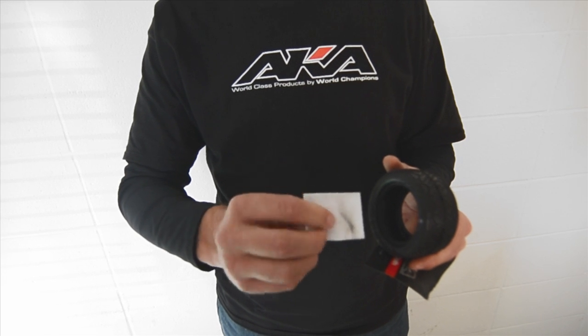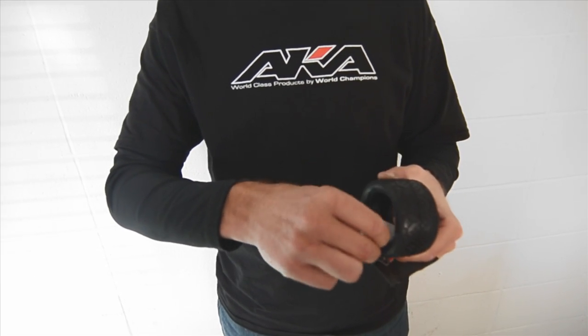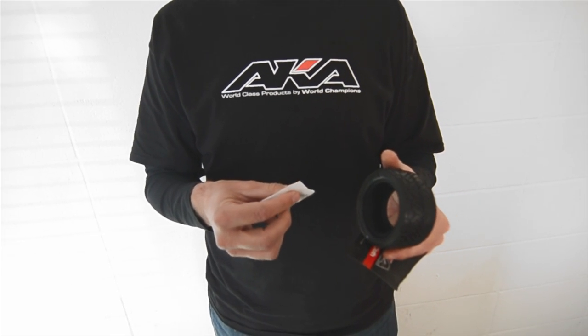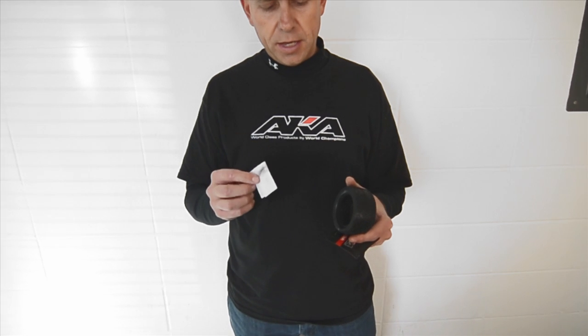You can see it's picking up some rubber and oils found on the tire that could cause problems when you go to glue it. So, AK Products tire prep cloth — coming soon.